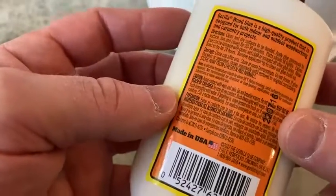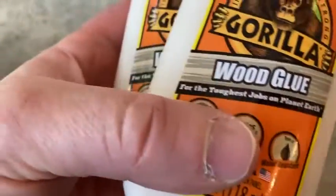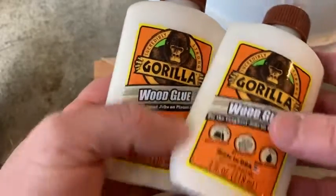It's good stuff — it's Gorilla, it's a good brand. I trust it, I've used it before. So if you're looking for some good wood glue, this is a pretty good two-pack, and again, you get two of these.